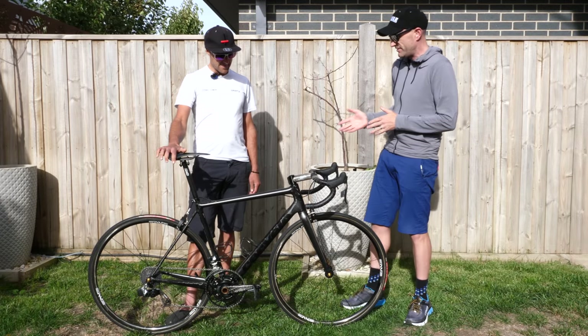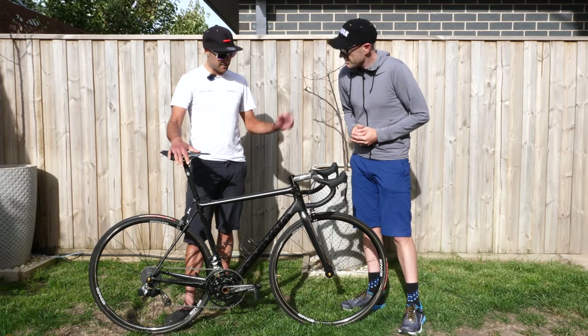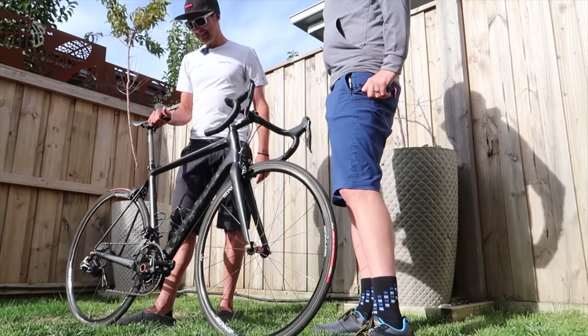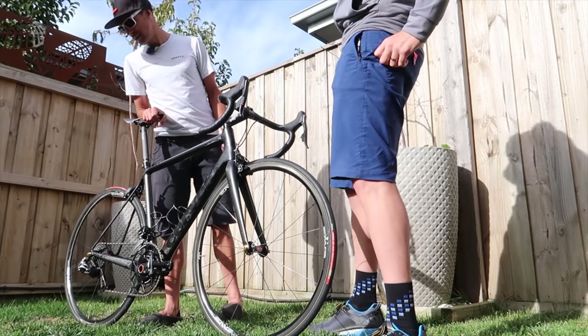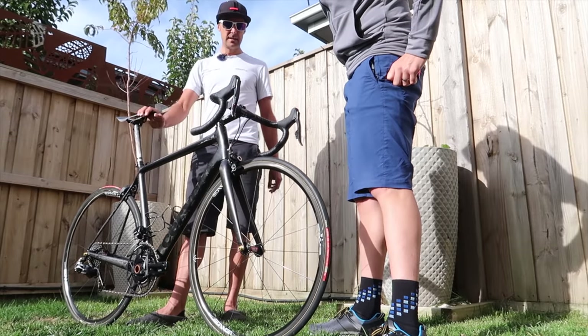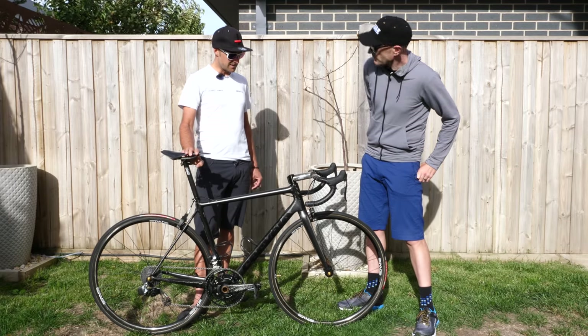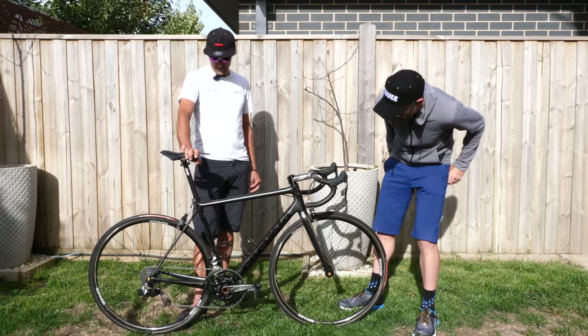Wheel set — on race day you run different wheels than training. These are the race wheels — just my old Envy tubbies I had laying around, that I got secondhand ages ago for a good price. I think they're Envy 2.2s — they called them classics back in the day. They're just a DT Swiss 240 hub with Envy rims, and they're tubbies with Vittoria tubs.